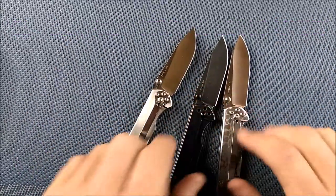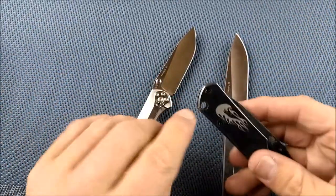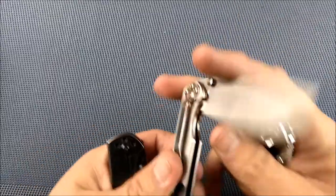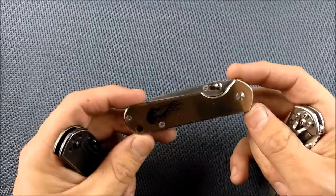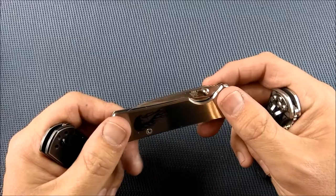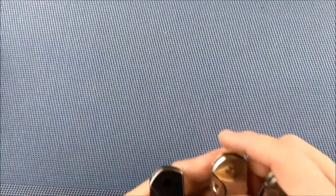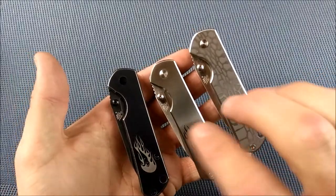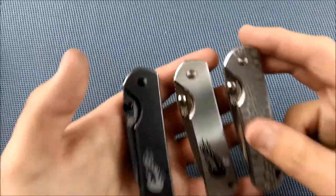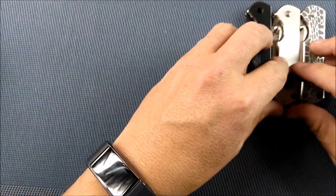I could talk about these things forever. I take the pocket clip off some of them — it keeps them thinner and more discreet to just drop in a pocket. Nice big lanyard hole, or you can use the tip-down pocket clip. Some people don't like tip-down pocket clips, but don't let that stop you. This is probably the best knife you can get under $10 in the world. They chose a great design to emulate, and they also did really good construction, materials, machine work, and labor to make these as good as they are.